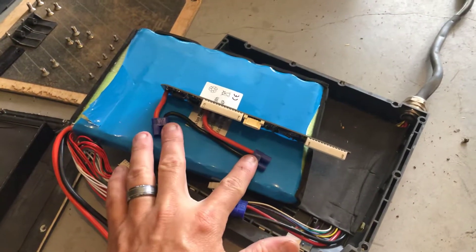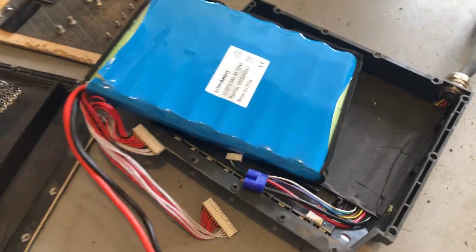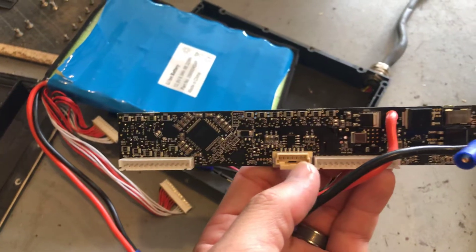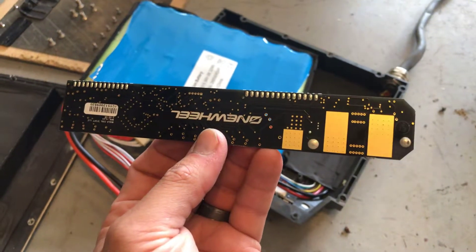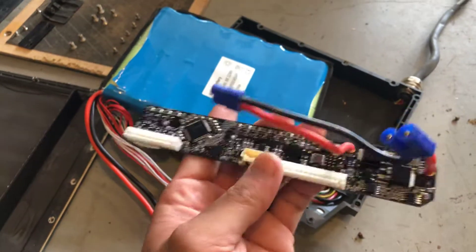It goes through the board as well, and this is the BMS board. I pulled that out — the BMS looks fine. There's no corrosion, there's no issues. That's something people note online, but it is shiny and crystal clear. I did not clean it — it looked exactly like this coming out of the board.